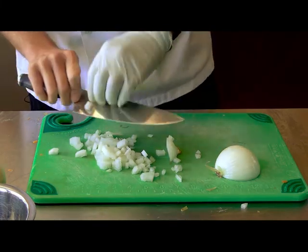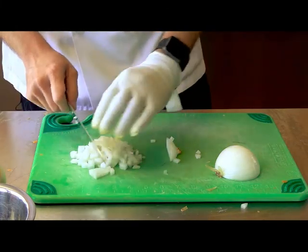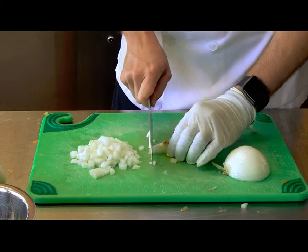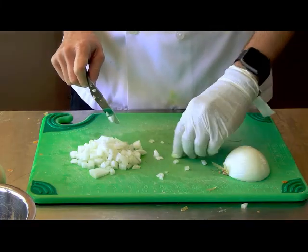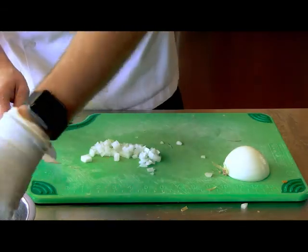Because of the layers on the onion, they'll fall apart nicely. In classical cuisine, you want to save as much of the onion as you can, so you take just a little bit of those root pieces off and discard the rest.